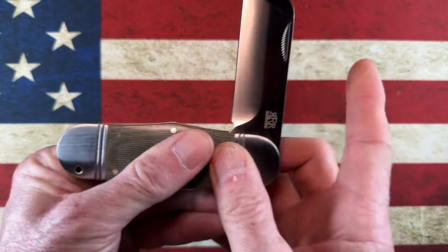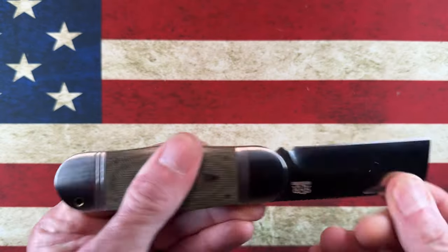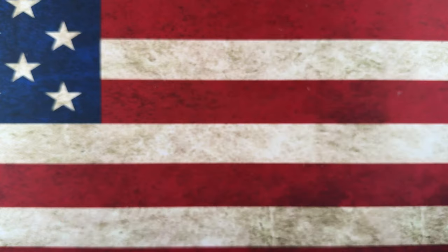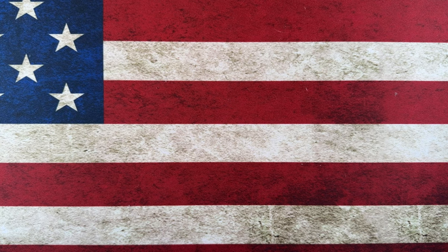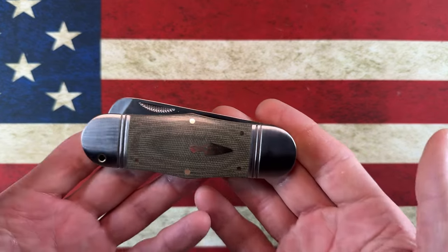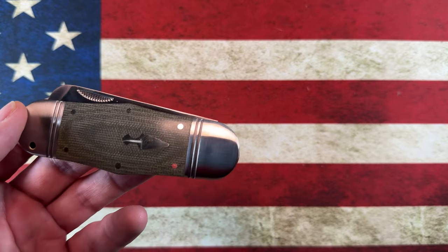I'll let you listen to the walk and talk. I feel that it's done very well comparing it to the limited slip joints I have. I'm getting into this kind of blind, but let's do a couple of quick size comparisons.